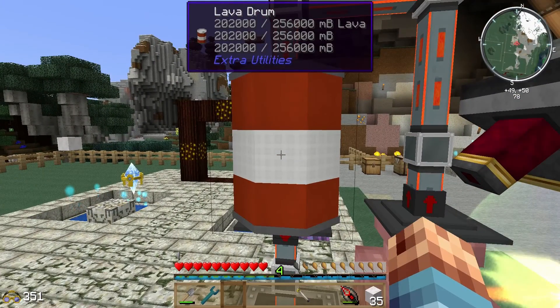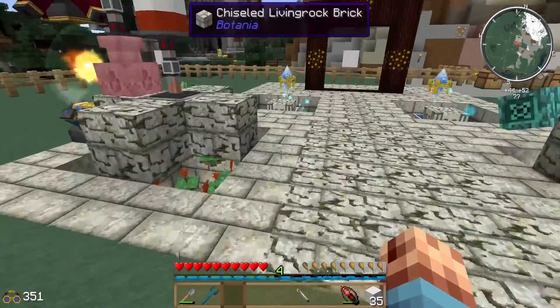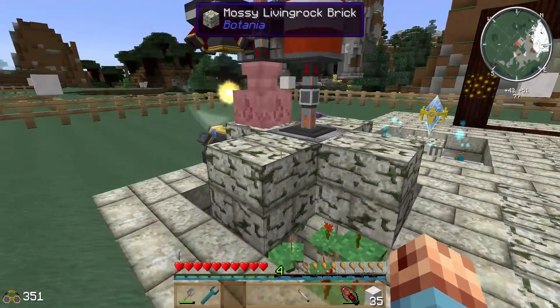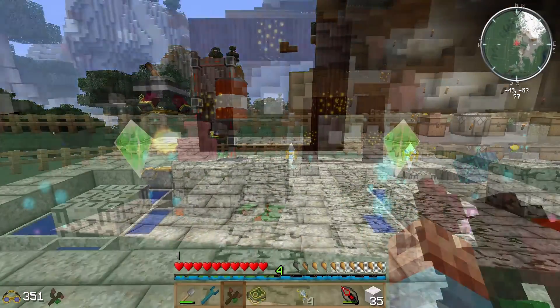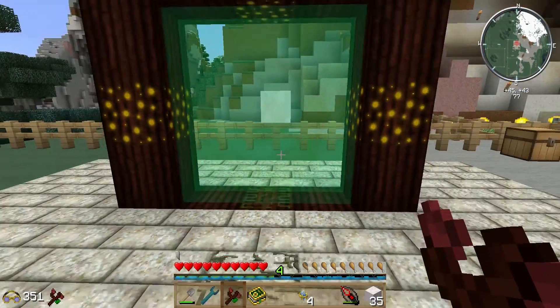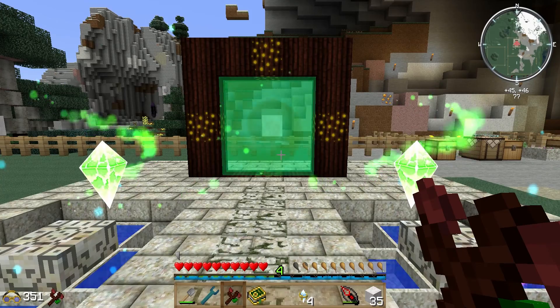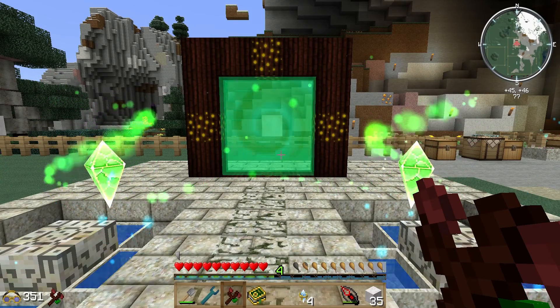Let's make sure it's actually going in there. Now I'm going to change out the pylons and open up the gate. Change out the pylons, open the gate, and you will have mana forever. Thanks for watching.